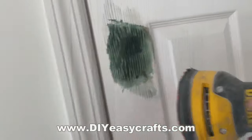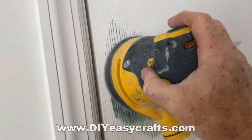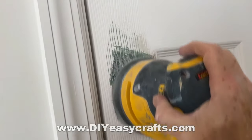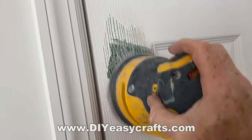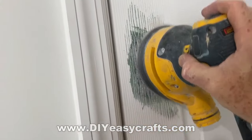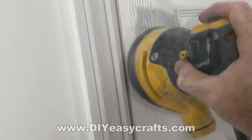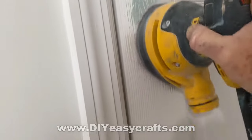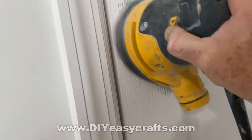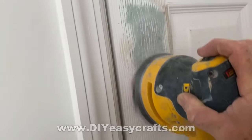Now I'm going to go back and sand it one more time. And don't forget, this Bondo dries very quickly — you can start to work with it, depending on how much hardener you put in, probably within five minutes. So this whole project really doesn't take very long at all. This time I'm sanding away mostly the edges of the Bondo to kind of get them to merge into the flat of the door, but I definitely want to leave that wood grain.